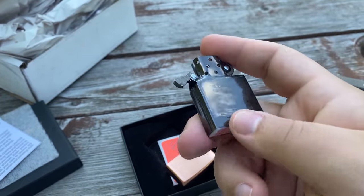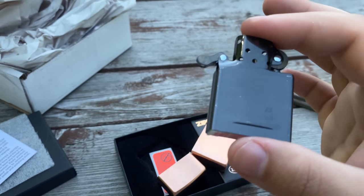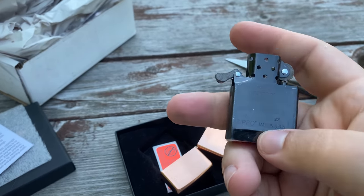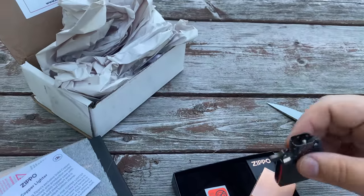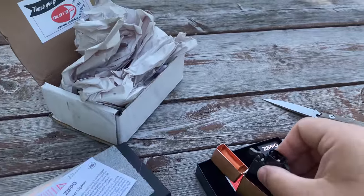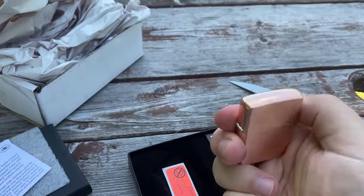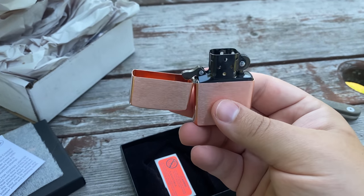Now the big question is how is this insert going to wear? With the extra heat you have, with the flame going all the time, is this going to wear off pretty quickly or is it going to stay for a long time? I don't know exactly what kind of process they're using to make that black coating. I am very, very excited about this combo — it is looking nice. Obviously there's no fluid or anything, it's brand new. But that is a good looking lighter.